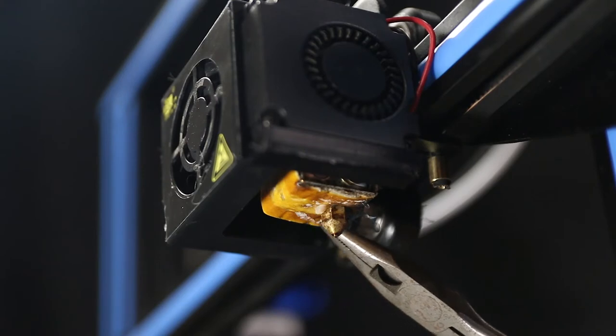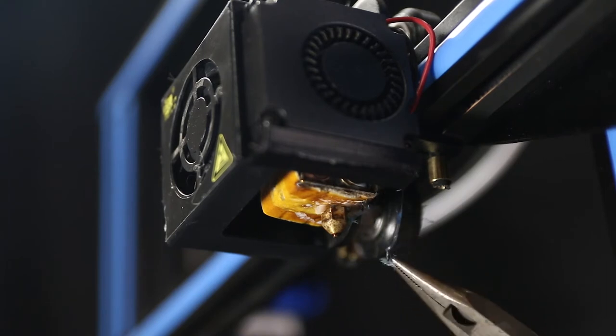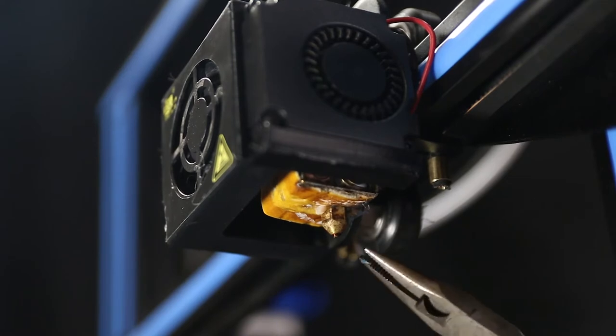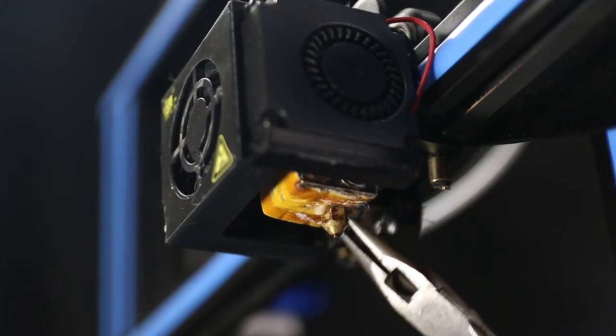One of the main points where you have to put some attention every once in a while is your hotend. That is where the hot material comes out, and sometimes there is some plastic that goes up and sticks to the hotend and maybe burns up there, or the hotend comes slightly loose and there is some plastic leaking out — those are perfectly normal things you might have to deal with.